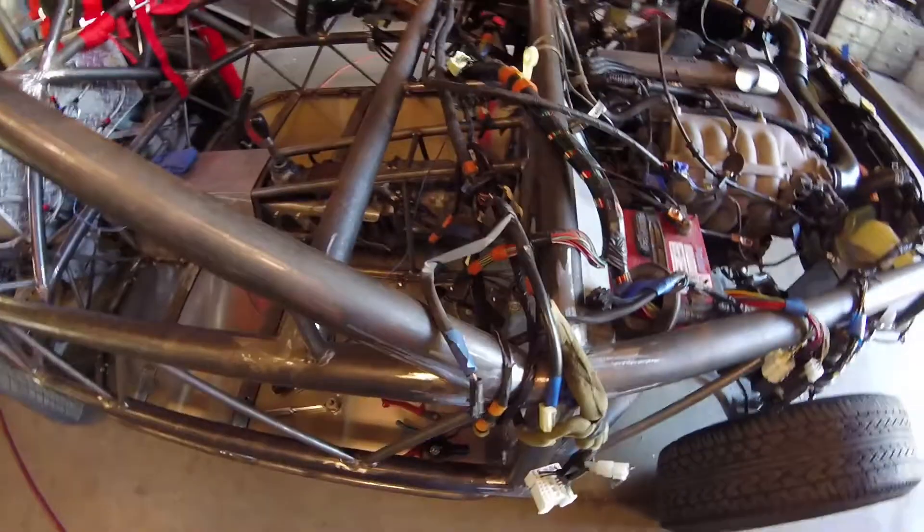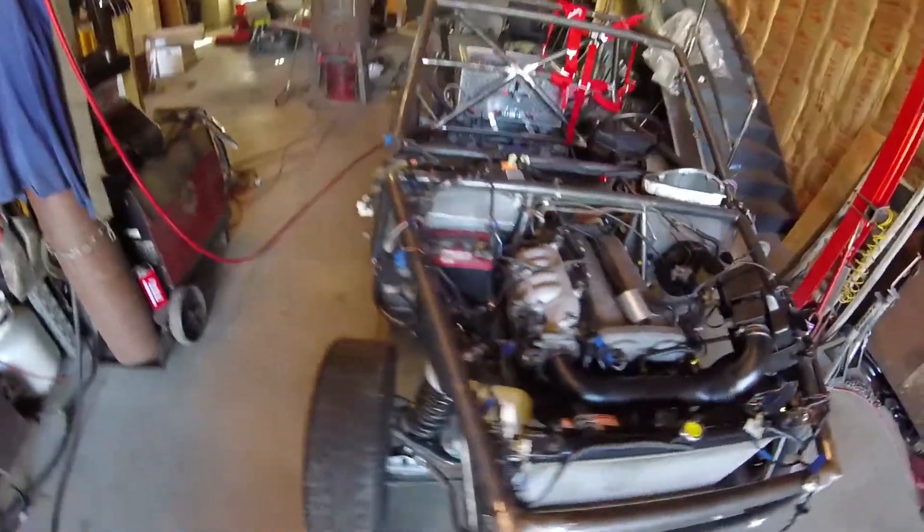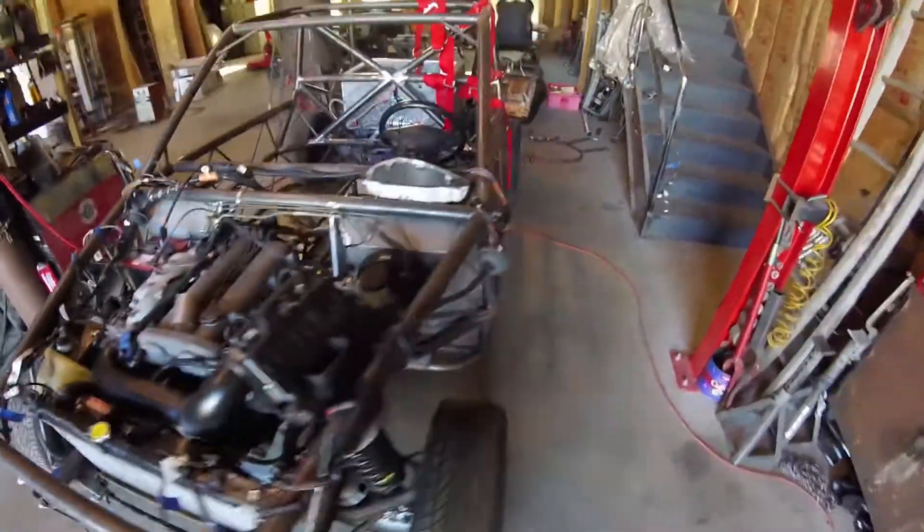We got the wiring installed — there's the ECU — wired up enough to run, so that's what matters. Got the fuel system all plumbed up and that's working. We got the exhaust welded up and installed. And also these aluminum floors — so that's pretty awesome.